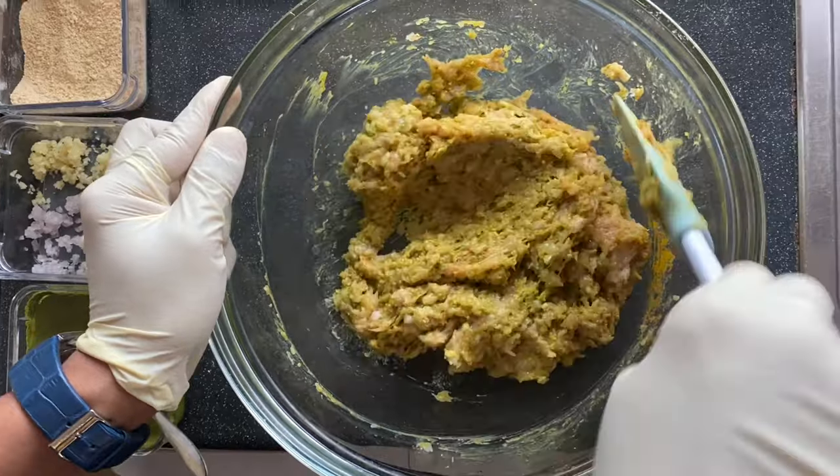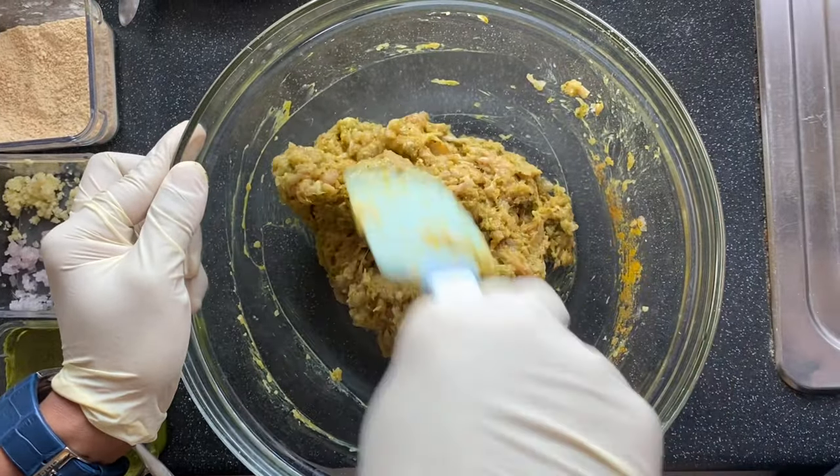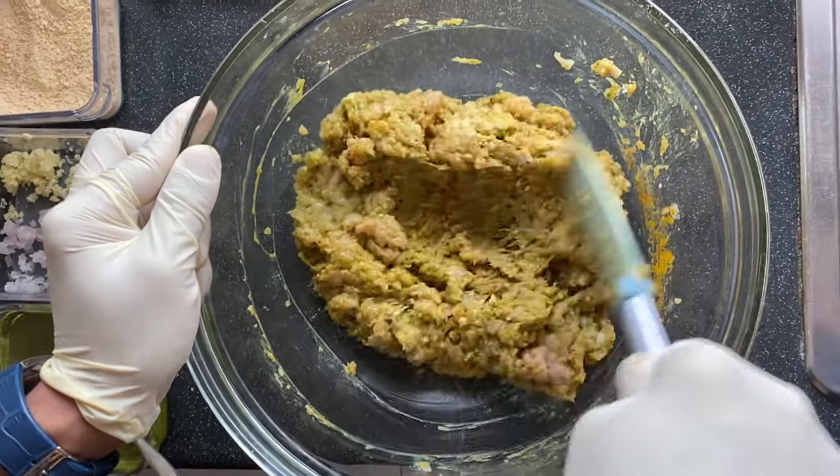Now we leave this in the fridge for 30 minutes. Meanwhile, we can start to make the coriander mint yogurt chutney.